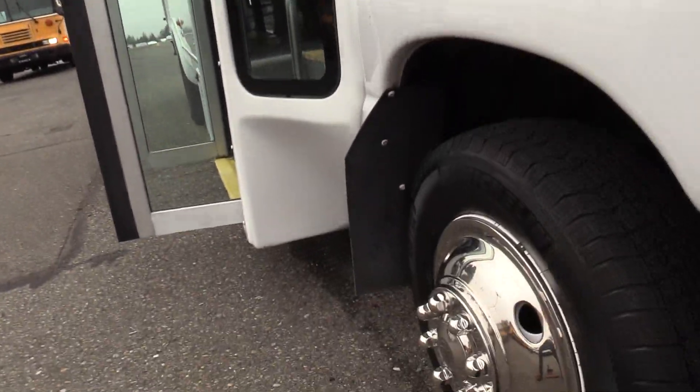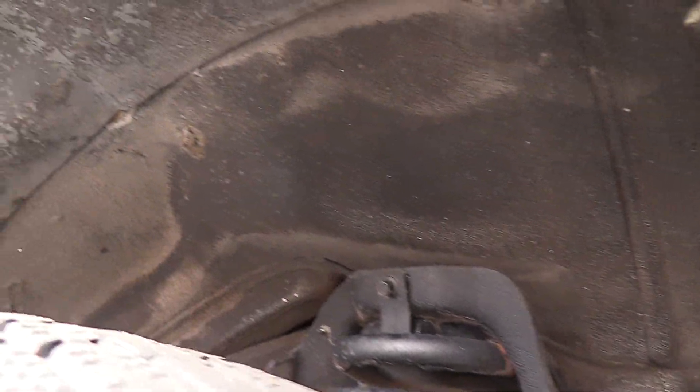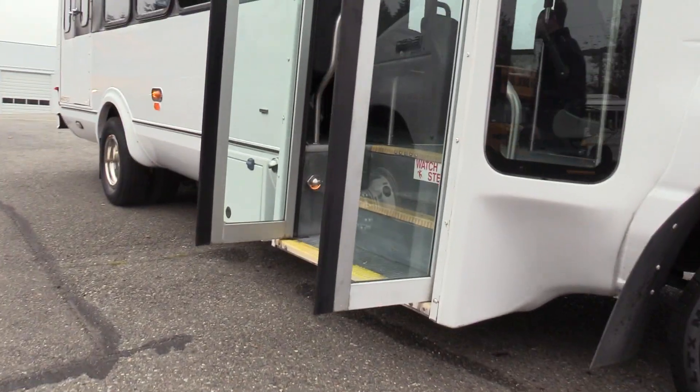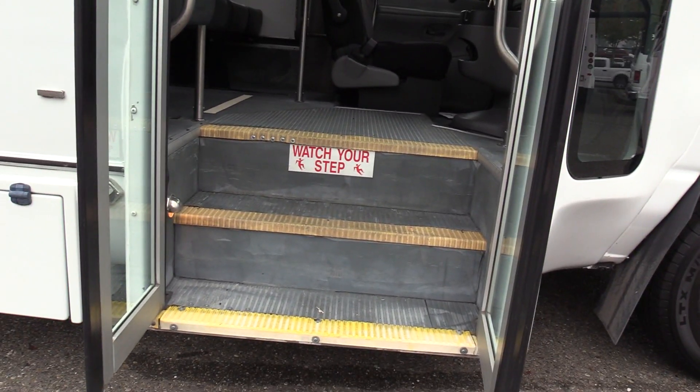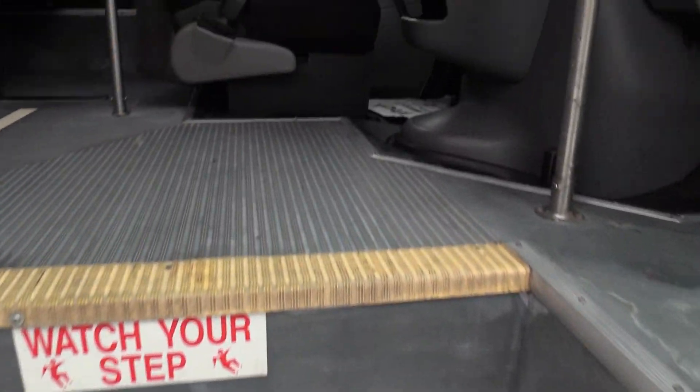I'm going to show you the front passenger side tire — this is a Michelin name brand tire. Coming on inside, we have an electric operated bi-fold passenger entry door with a grey ribbed aisle way, stepway, yellow step nosing, and some grab bars coming on inside.